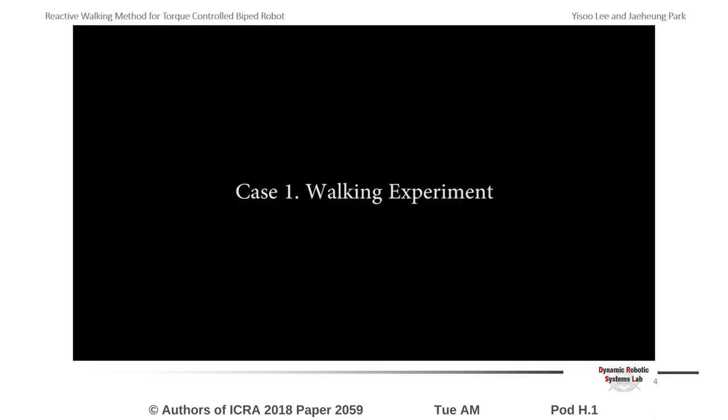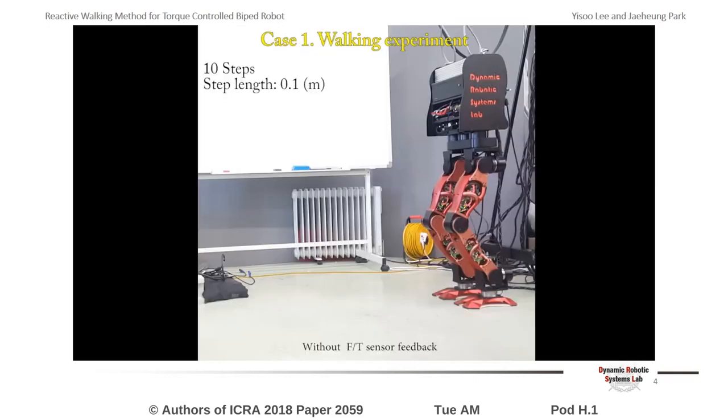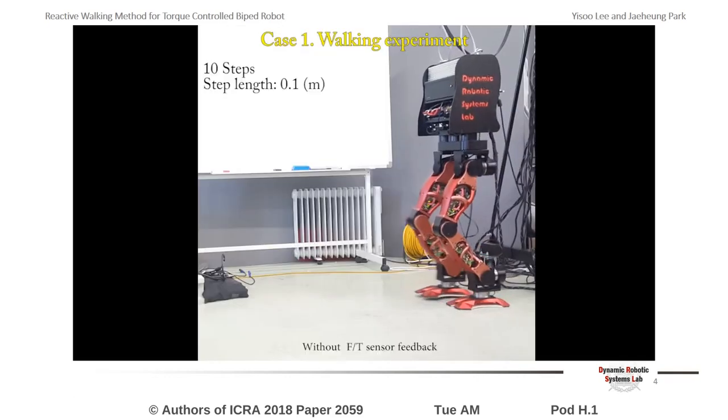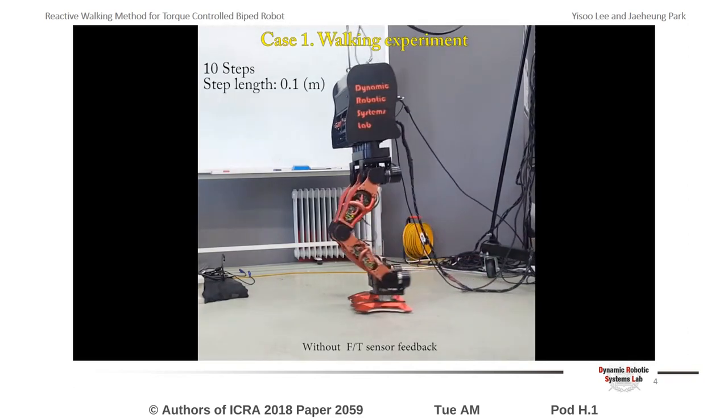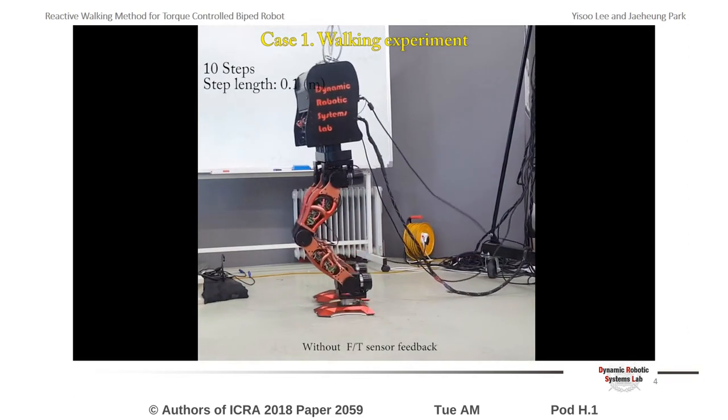The usefulness of the proposed method is verified through three experimental results. Experiments were carried out with a 12-degree-of-freedom torque-controlled biped robot, Dyrothread. The first video shows the walking experiment result with our developed method.